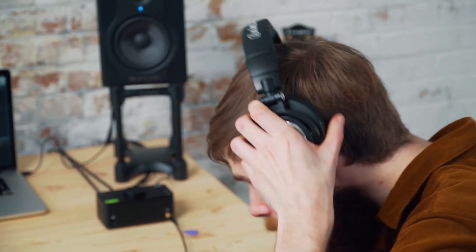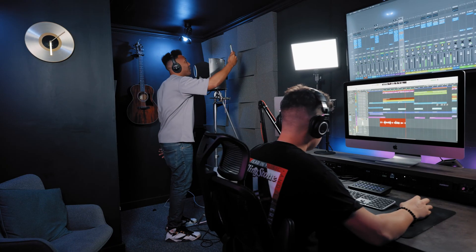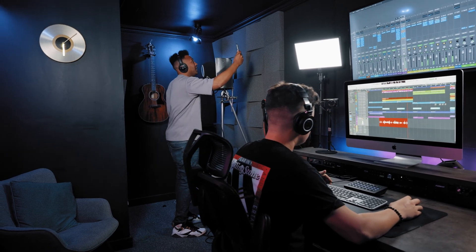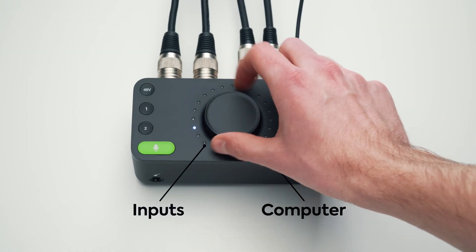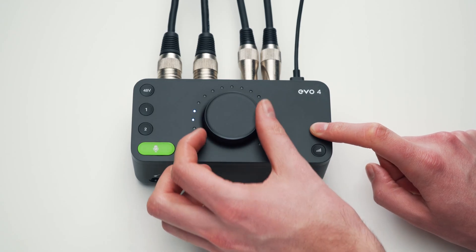Easily control what you hear in your headphones using the monitor mix button, enabling you to direct monitor your inputs with ultra-low latency by blending between your inputs and your computer audio. You can further customize your headphones by panning your inputs left and right by holding the monitor mix button and rotating the main knob.